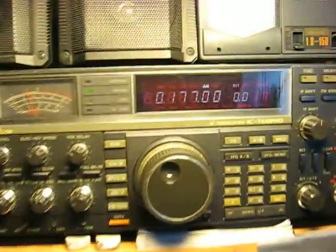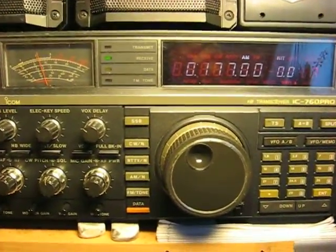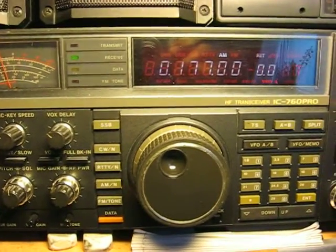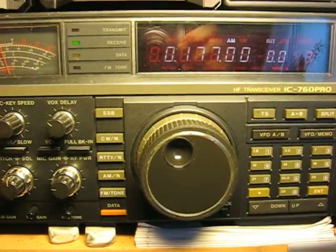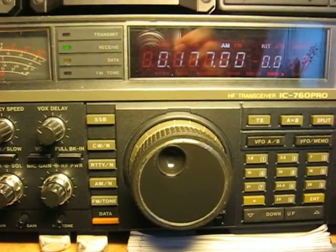This is what it sounds like when I'm listening on the frequency of the radio station from Germany, Deutschland Radio Kultur, on the frequency 177 kilohertz.